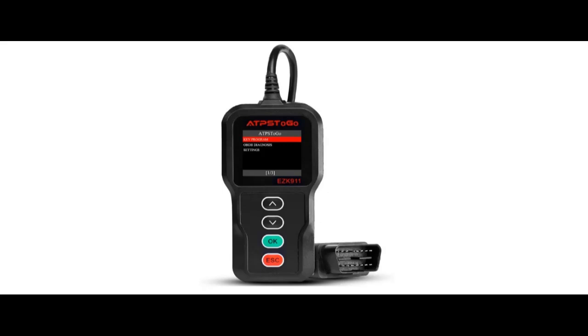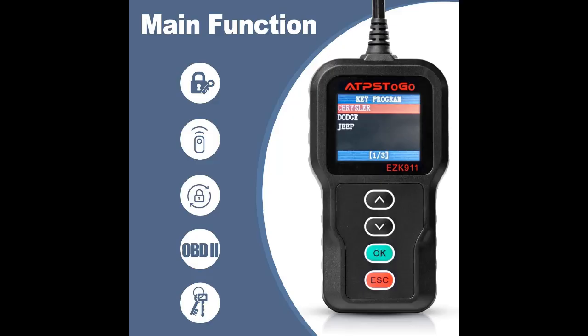User-Friendly: simply plug into the vehicle's OBD2 port and follow the screen to program your keyless entry remote control FOB, eliminating the need for lengthy programming manuals, which saves a lot of time, money, and effort. It's a plug-and-play diagnostic scan tool — no batteries or charger required.